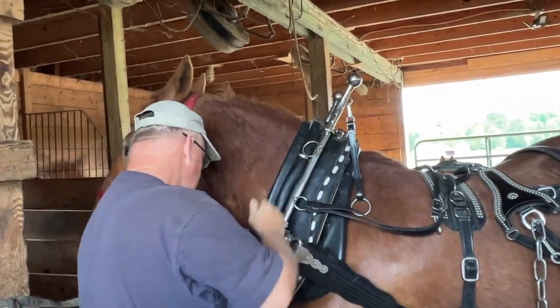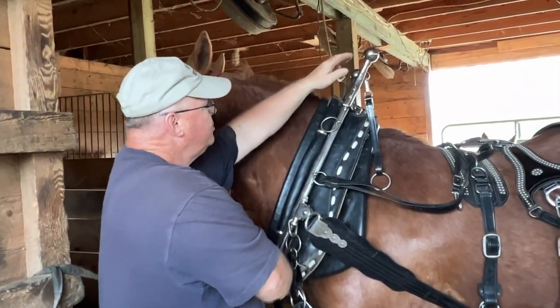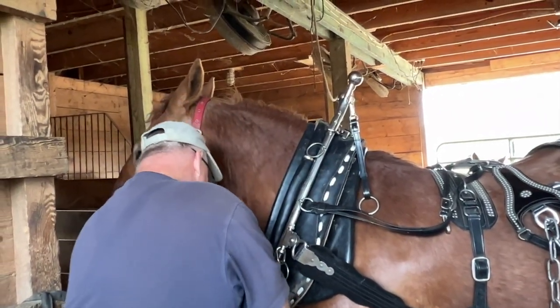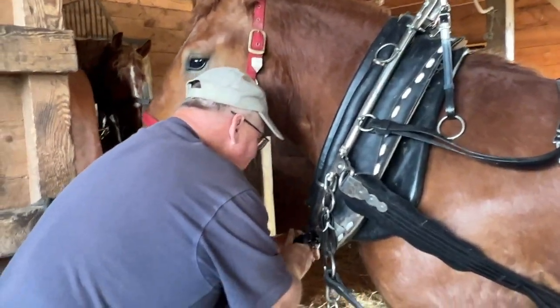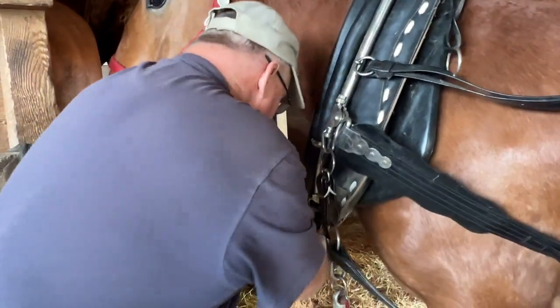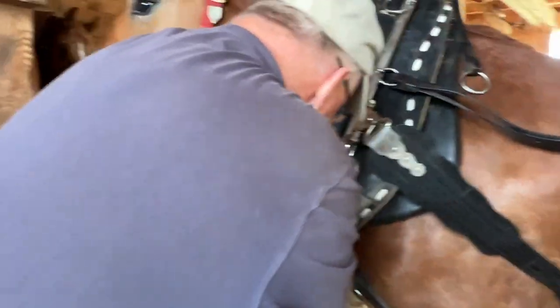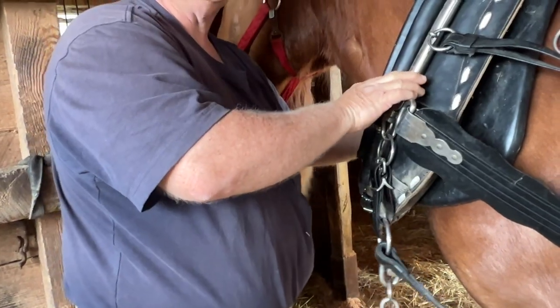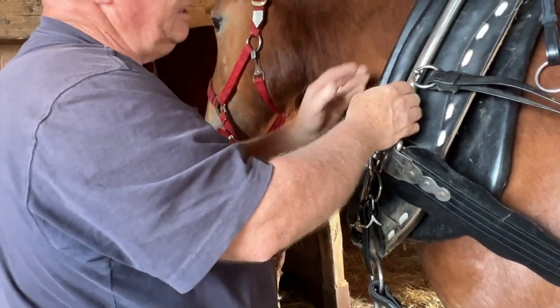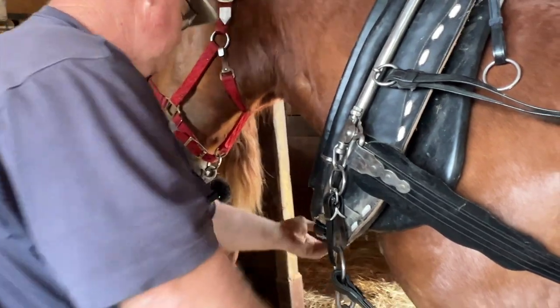You want to make sure the hames are centered and equal on both sides. This strap needs to be tight. You do not want the horse to be able to pull the hames off the collar. There's a groove that they sit in, which helps a ton, but keeping this strap tight is important.